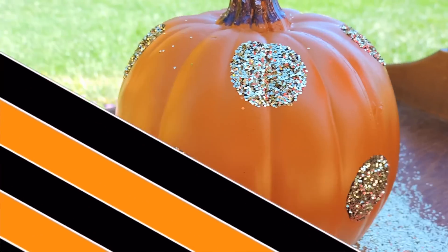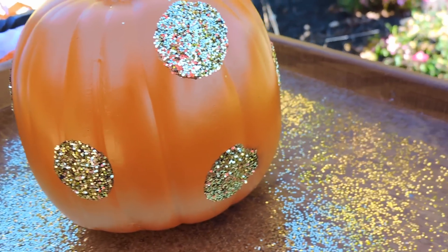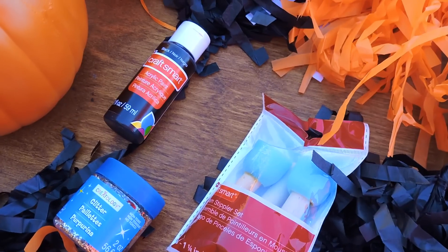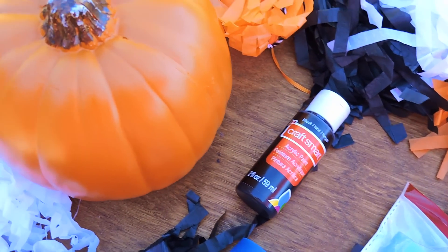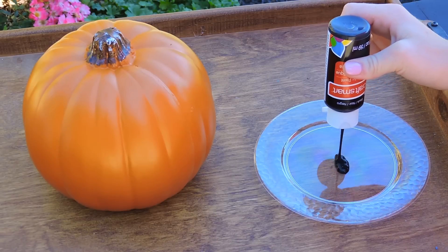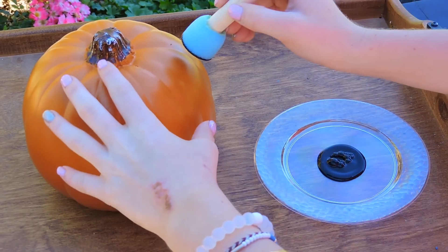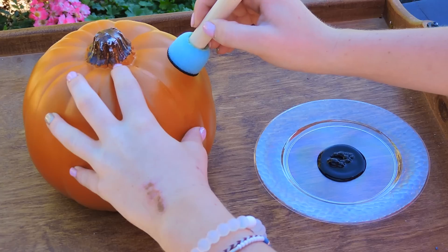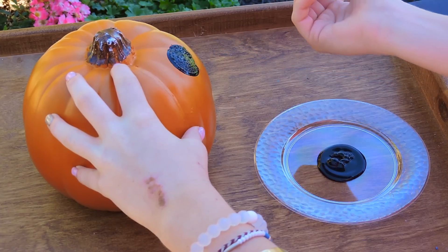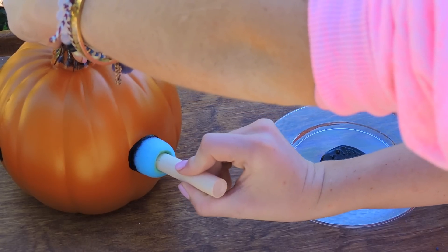Anyways, without further ado, let's get into the fall inspiration video. So the first DIY is a DIY pumpkin. What you're going to be needing is black acrylic paint, a plastic pumpkin, sponges, and gold glitter. What I started off doing was just taking my black acrylic paint and my sponge and just patting on polka dots onto the pumpkin.